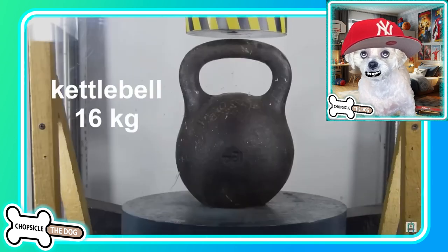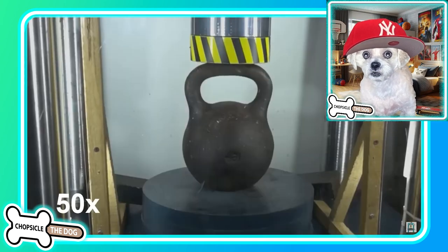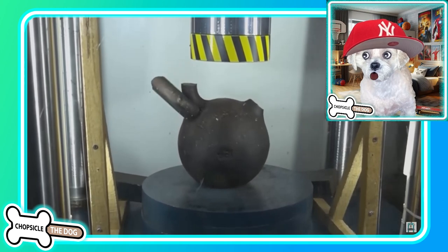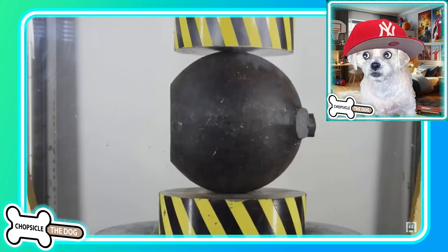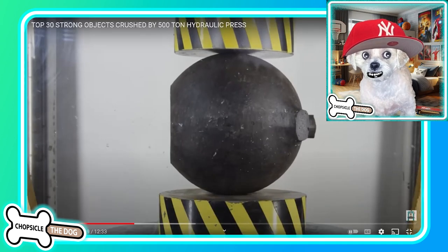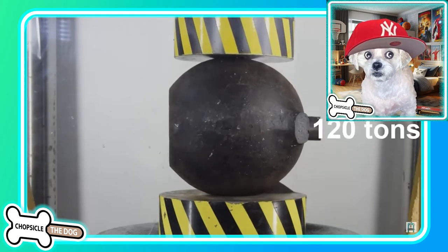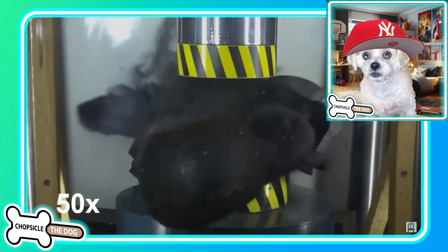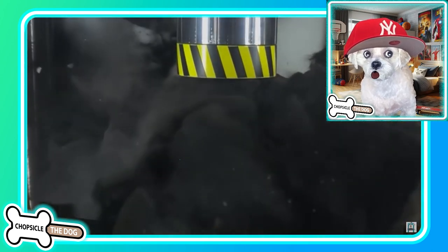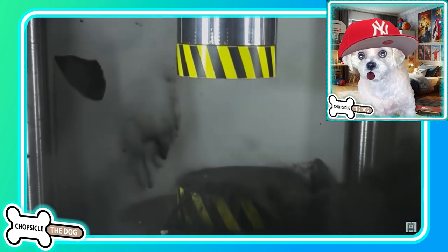Oh no way — a 16 kilogram kettlebell! It just shatters the handle. Are they going to keep going or are we just going for the handle? Oh, they turned it sideways. I don't even know what this would take. We were looking at like 360 — only 120 tons? Oh, it's hollow — that's why! And it's full of all this metal dust.